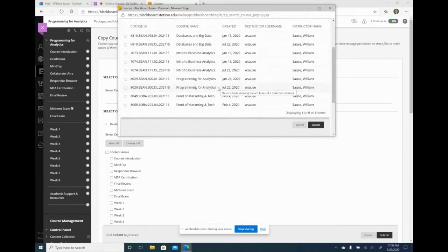Here are all the results — again I have a lot of duplicates because of the issue everyone's having with the new formats. But I know the one I want to copy to is Programming for Analytics, the online version. So I'm going to click on that and click submit.